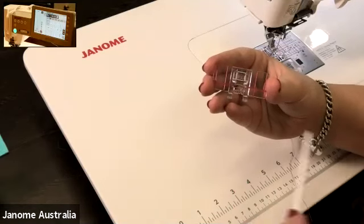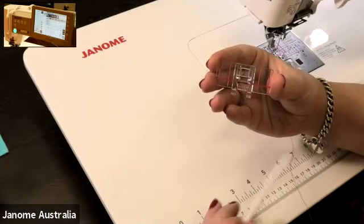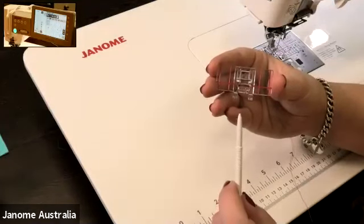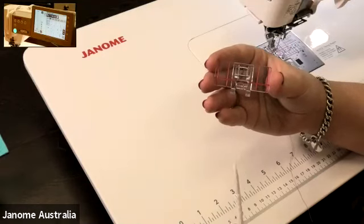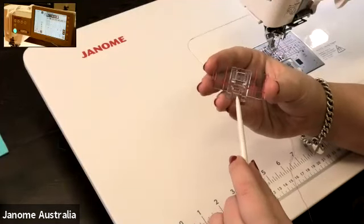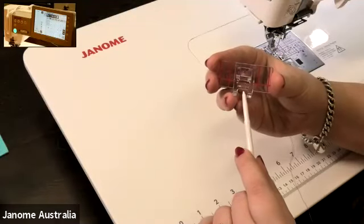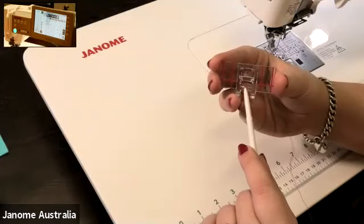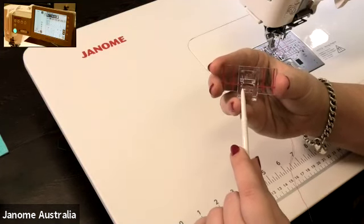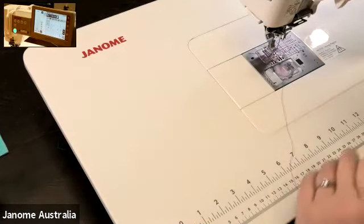We also have the nine-millimeter or seven-millimeter markings on the foot. This foot is a nine-millimeter foot for the nine-mil machine, but if you have a seven-millimeter machine, your markings will be seven millimeters — that's how wide the decorative stitches or zigzag stitches can go. Right in the middle of the foot, we have three little red markings for left, middle, and right needle drop position, so you can line up and make sure it's in the correct position.